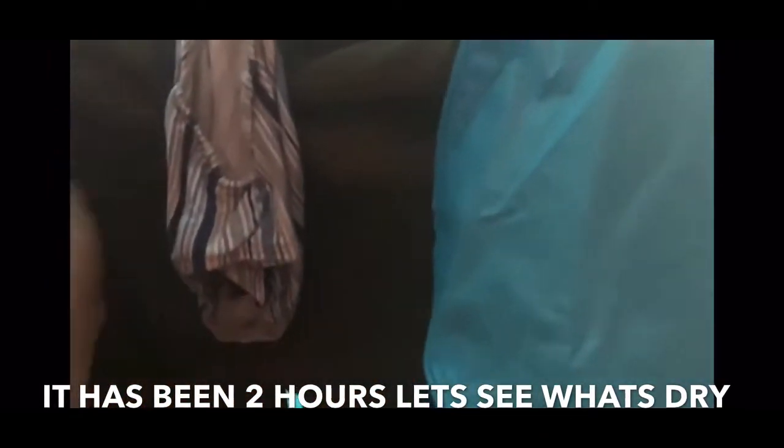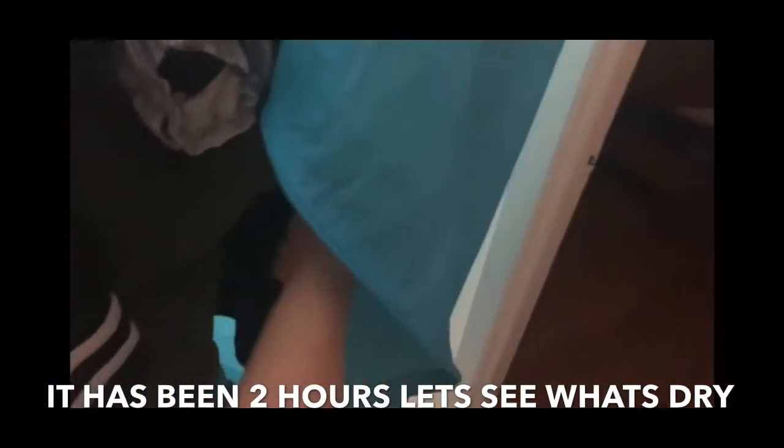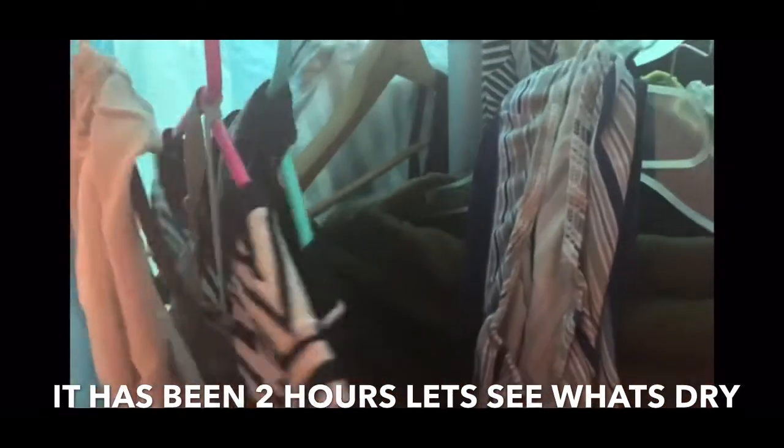For some reason certain things are still not dry, which is strange. But my sweatpants are actually dry after an hour and 30 minutes. I think it might depend on the placement of where you hang things. I'm going to take some stuff out and come back to show you what's still not dry.